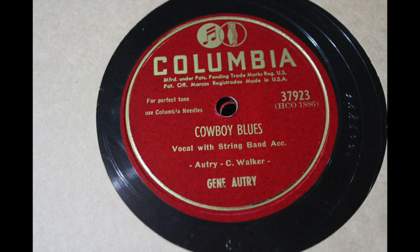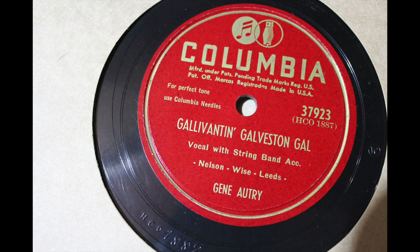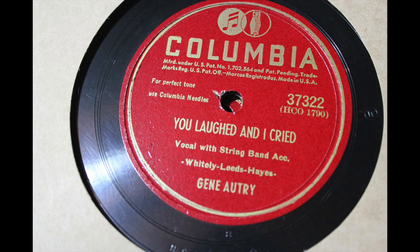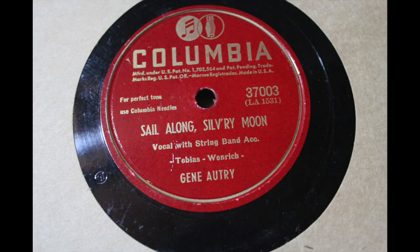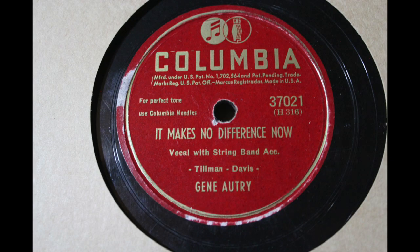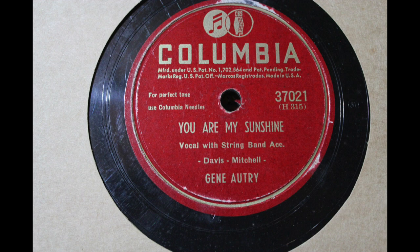It's all Gene Autry records. You've got Cowboy Blues backed with Galveston Gal, Ages and Ages Ago with You Laughed and I Cried, Sail Along Silvery Moon with There's a Gold Mine in the Sky, and It Makes No Difference Now with You Are My Sunshine. These are all in just fantastic, beautiful condition. Super excited to pick up some Gene Autry — just a little mini collection there, four albums, all for free and all in beautiful condition.